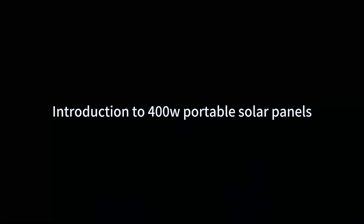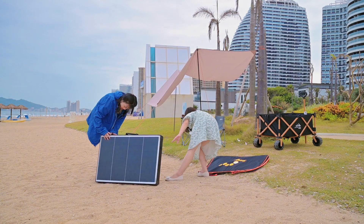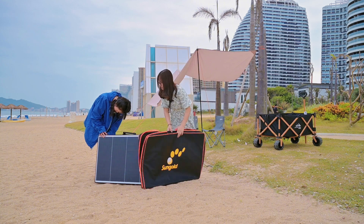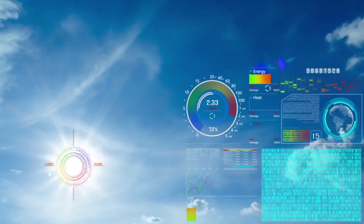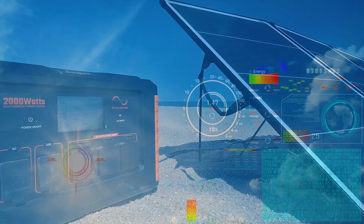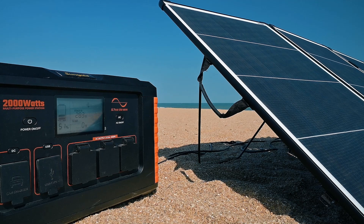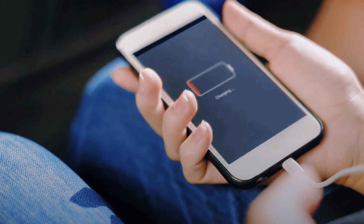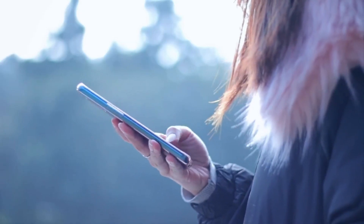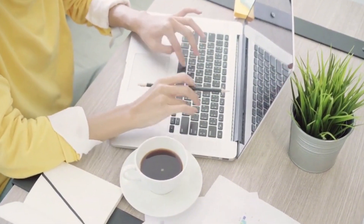Introduction to 400W portable solar panels. A 400W solar panel gives you a lot of power in a small portable package. The amount of power you get will vary based on things like how much sun you have and how big your battery is. But when you pair a good 400W solar panel with a good battery bank, you can run a lot of different things like electronics, appliances, tools and other stuff, either directly or by storing the power for later.